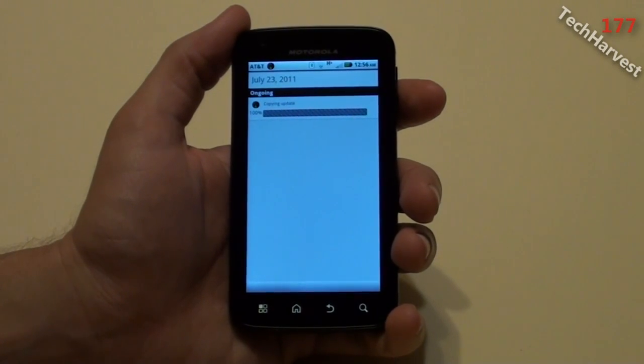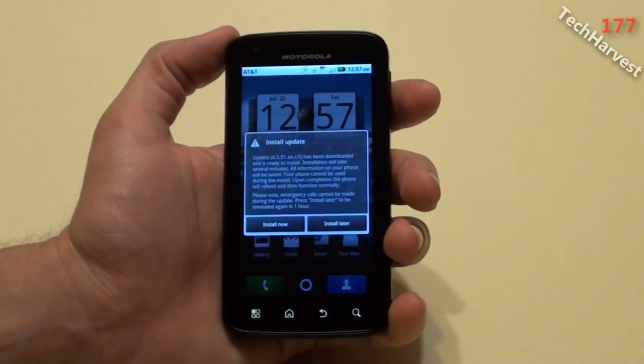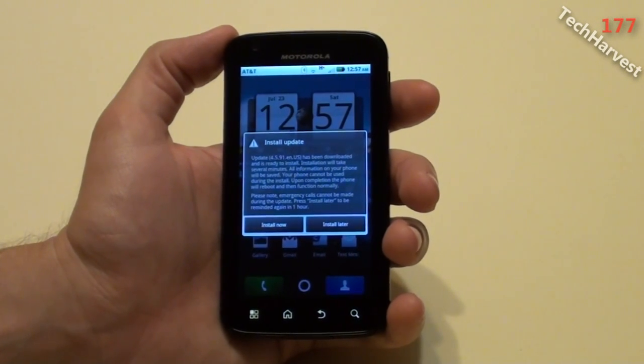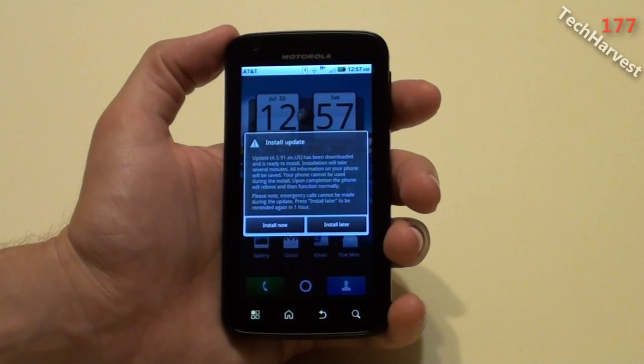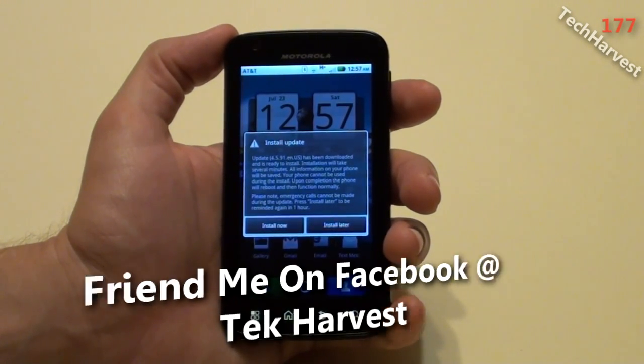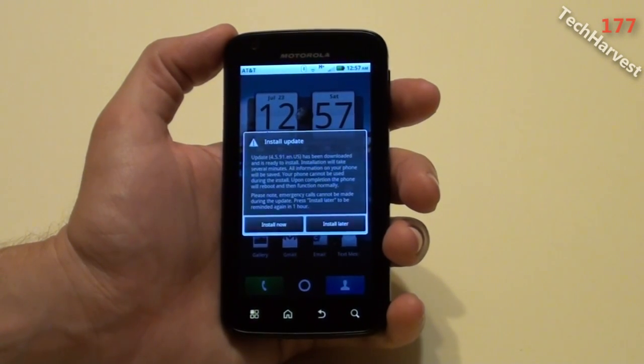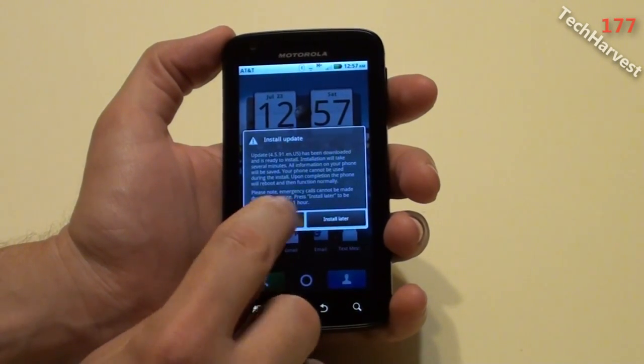It's 100% downloaded, and it says copying update. Now it says Install Update. Update 4.5.91.en.us has been downloaded and is ready to install. Installation will take several minutes. All information on your phone will be saved. Your phone cannot be used during the install. Upon completion, the phone will reboot and then function normally. Emergency calls cannot be made during this update. You can press Install Later to be reminded in one hour, but I want to install it now, so I'm hitting Install Now.